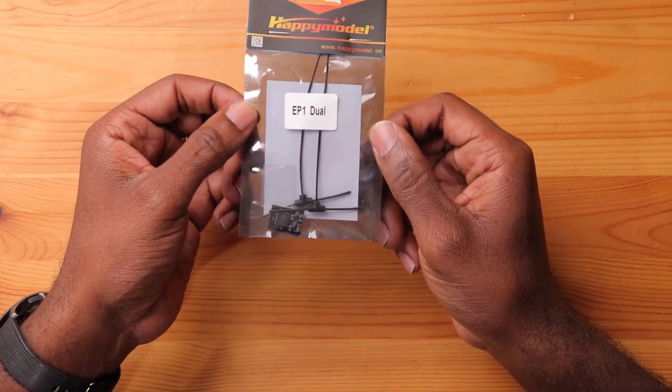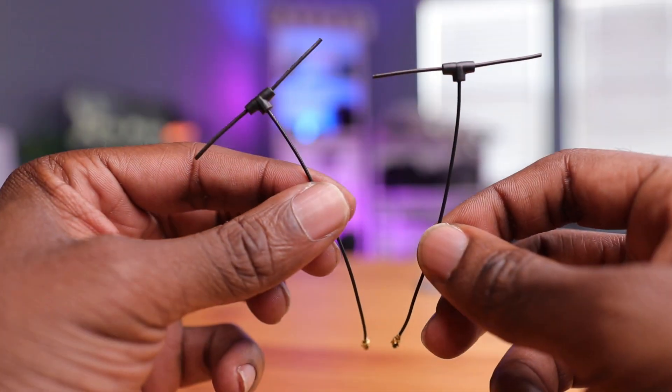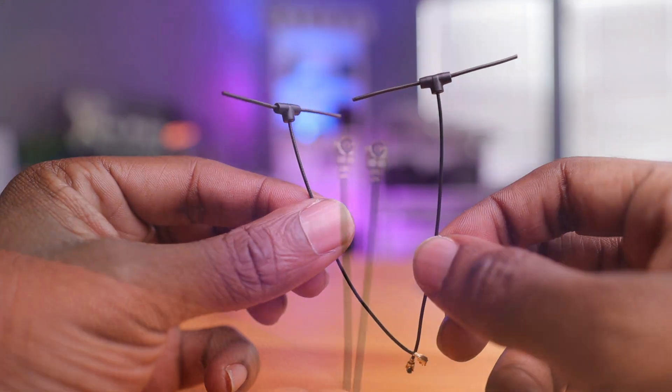We have the traditional Happy Model packaging here with the EP1 dual sticker on here, which makes sense. Let's open this up and see what we get. We have two antennas here with UFL connectors, which makes sense.